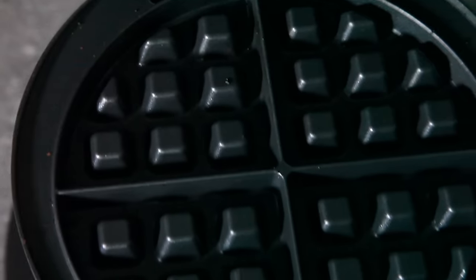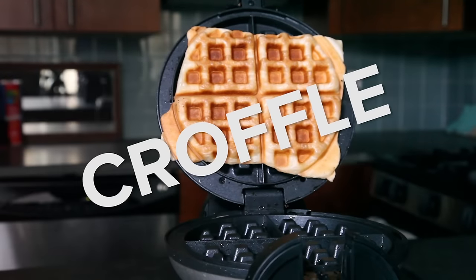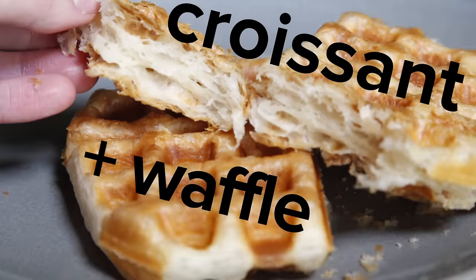If you thought a waffle iron is a one-trick pony, think again. Let me present the Croffle — when croissant meets waffle.